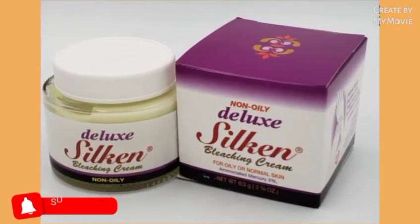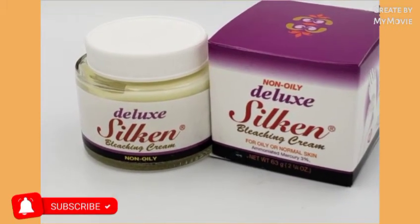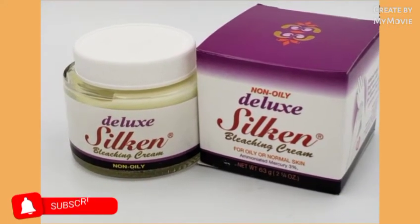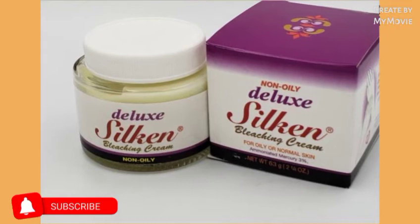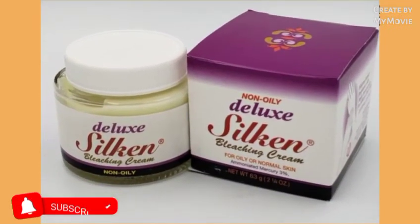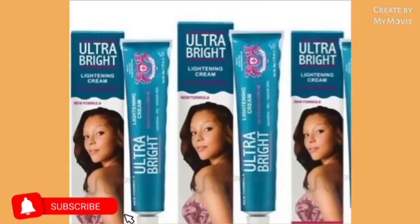People always ask how I use so much lightening cream — don't worry about that. I've used it before because I take my time and try things out. What you'll notice is that when you use a lightening cream for a short period of time, it can just suddenly stop working for you.